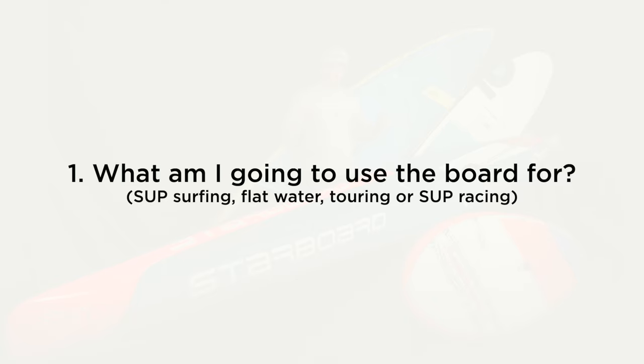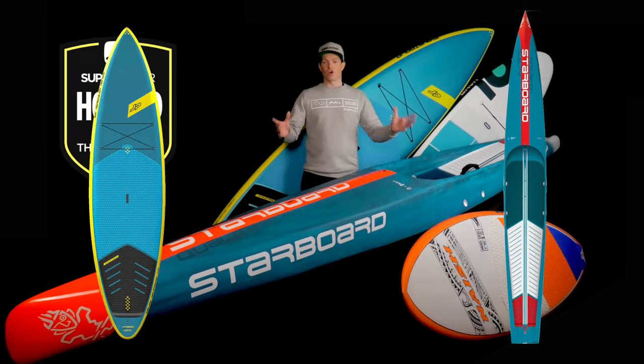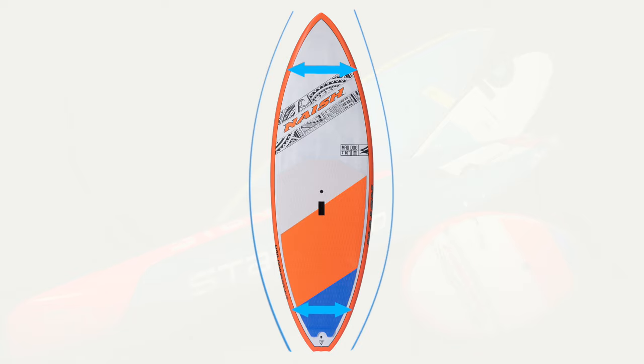Let's dive into our first question: what am I going to use this board for? This defines what shape the board will be and what conditions you will be using it in. Looking at the array of boards we have, you can see there are different shapes, sizes, widths, dimensions and in particular the different outline shapes or templates that they have. Each outline has an intended purpose. One of the shortest and smallest boards on the market is the surf SUP. Most surf-specific boards have a pulled-in nose and tail outline, or a narrower width at each end, which helps with maneuverability and turning when on a wave, but sacrifices stability and glide.